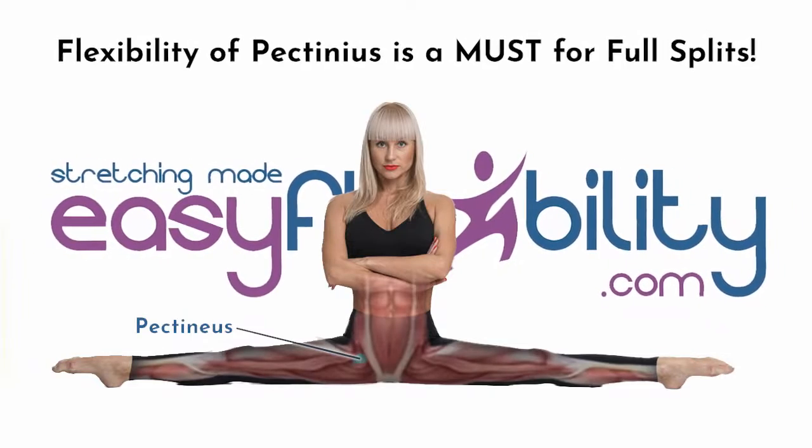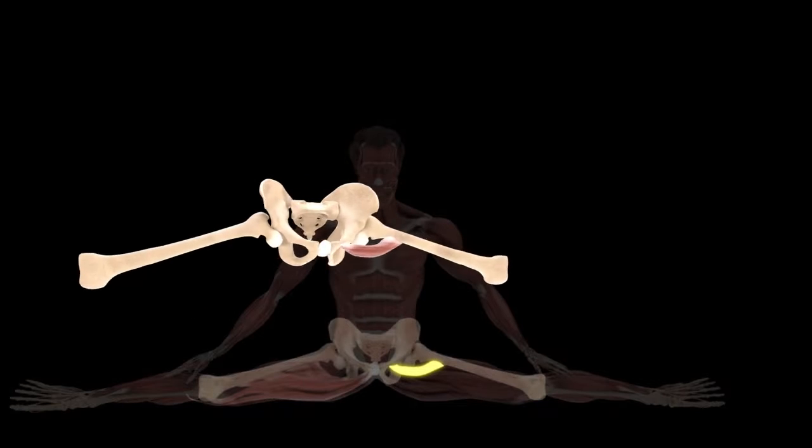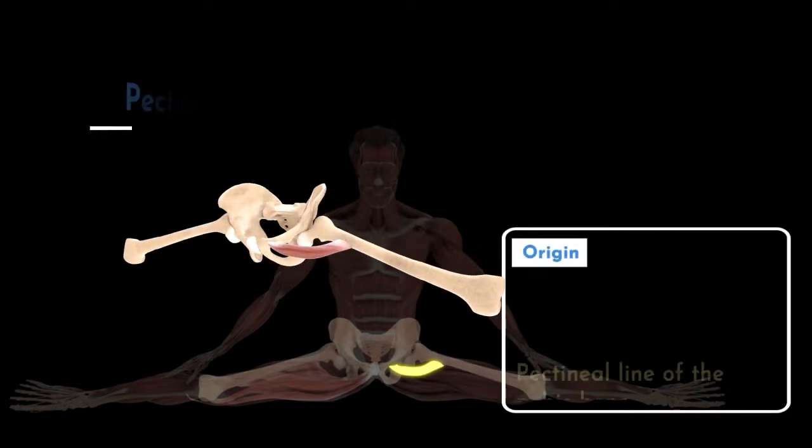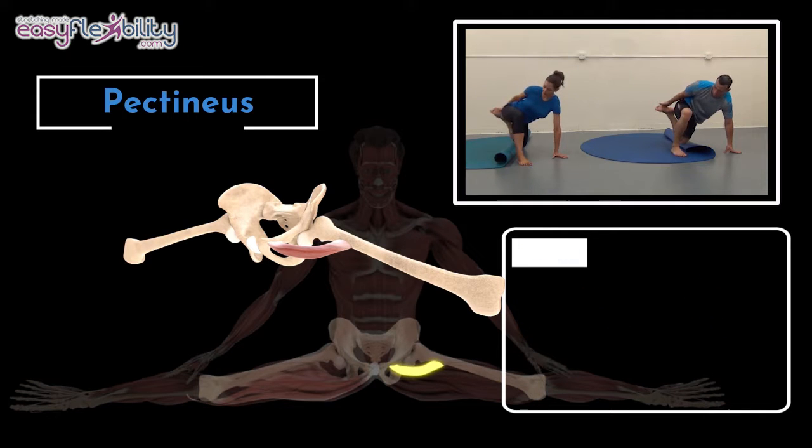Pectineus, known as the Fickle Groin Muscle, is seriously undecided whether to be a flexor of the hip or an adductor. Throughout the history of kinesiology, this muscle has been listed as both.